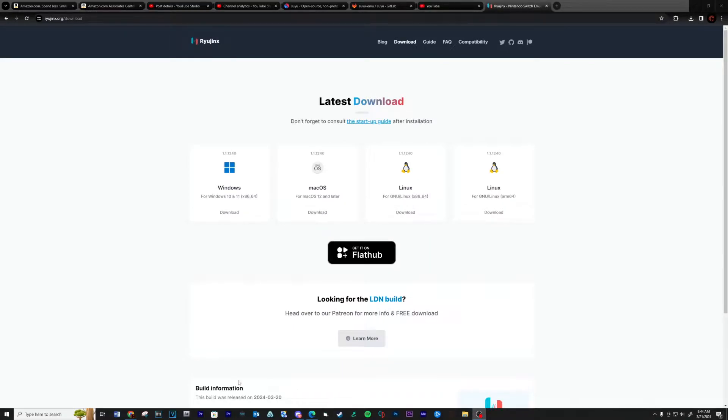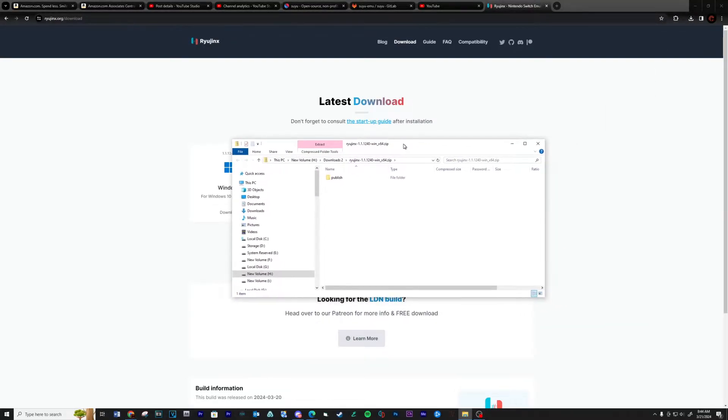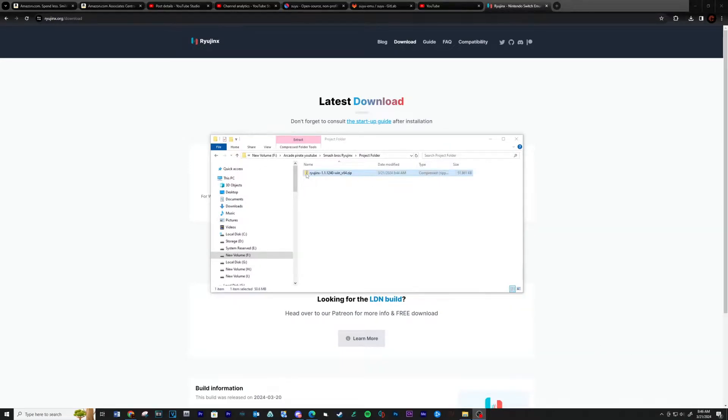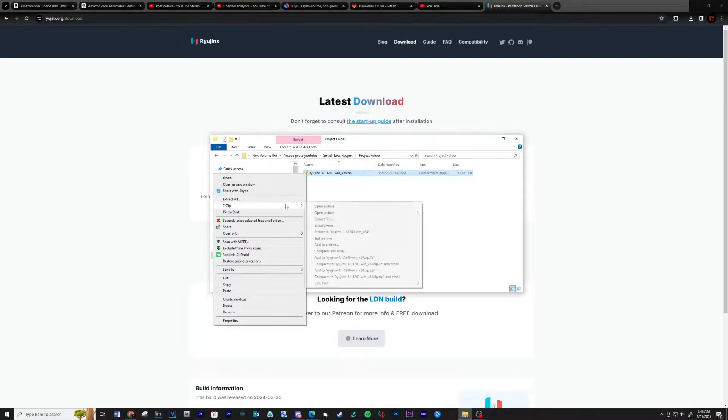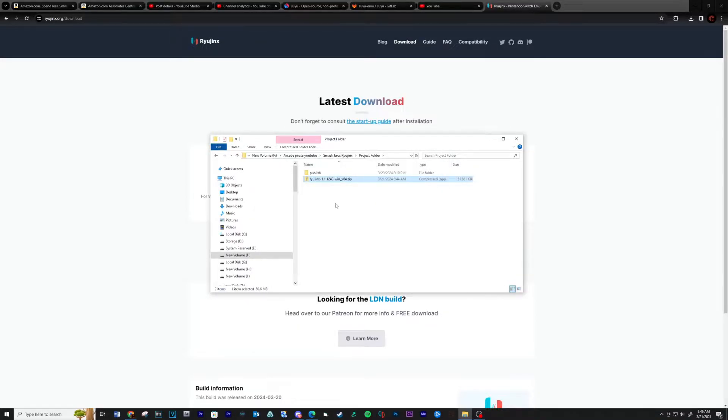Let's start with downloading Ryujinx — see link below. After downloading, extract the contents to a location on your computer. See link below for 7-Zip.